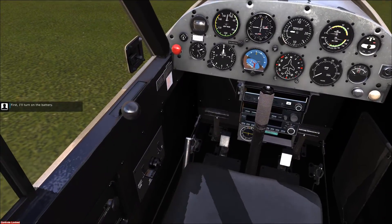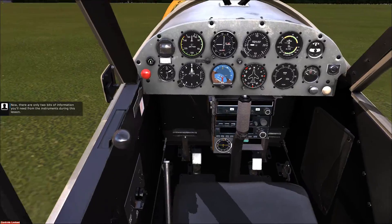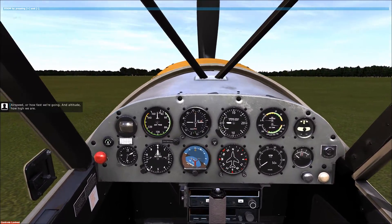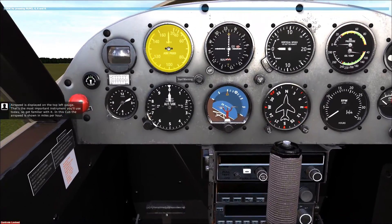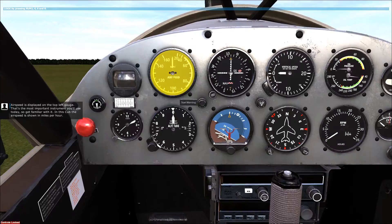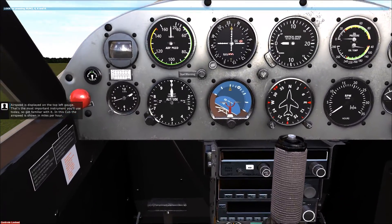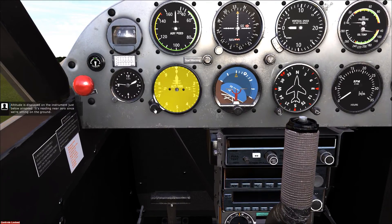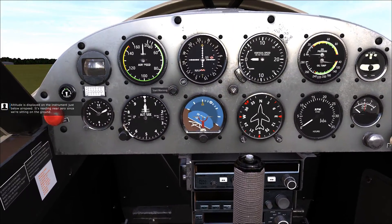First, I'll turn on the battery. Now, there are only two bits of information you'll need from the instruments during this lesson: airspeed, or how fast we're going, and altitude, how high we are. Airspeed is displayed on the top left gauge — that's the most important instrument you'll use today, so get familiar with it. In this Cub, the airspeed is shown in miles per hour. Altitude is displayed on the instrument just below the airspeed. It's reading near zero since we're sitting on the ground.